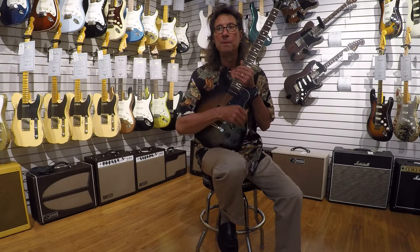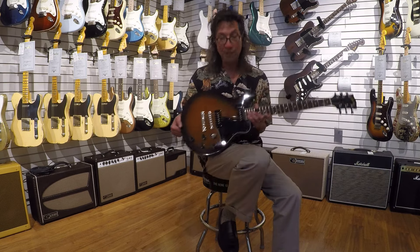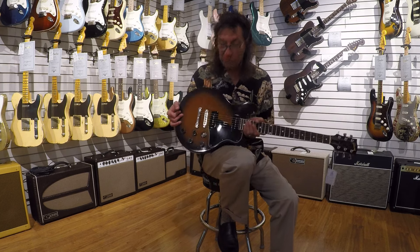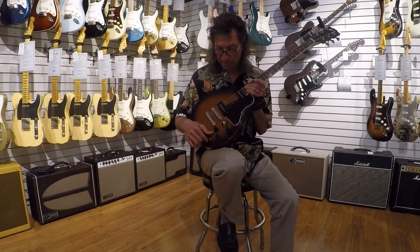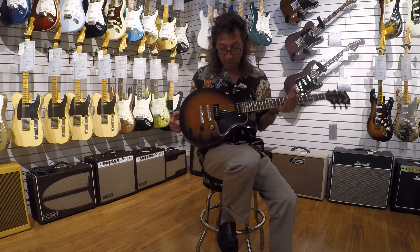Hey there everybody, Frank here from the Music Gallery in Highland Park, Illinois. Right now I want to tell you guys about a cool guitar that we took in on trade. As many of you know, my shop has never really been known for vintage. Every now and then we get a cool piece in, and this happens to be one.